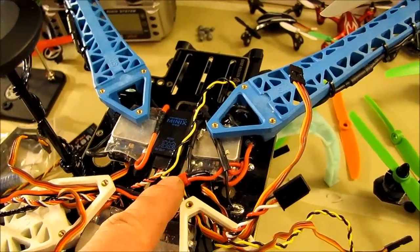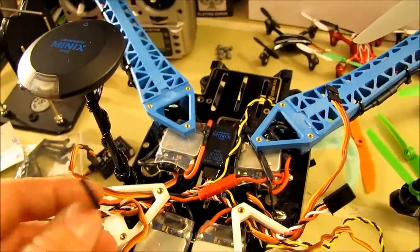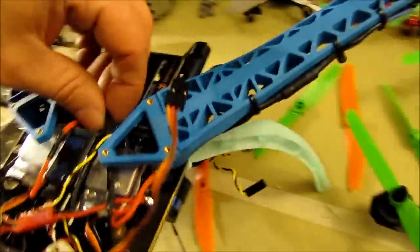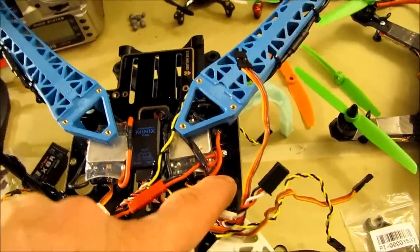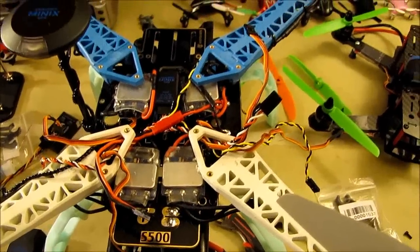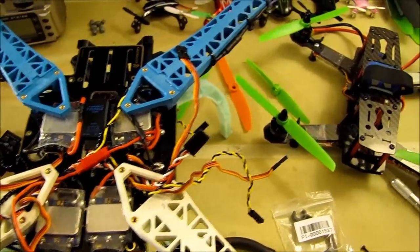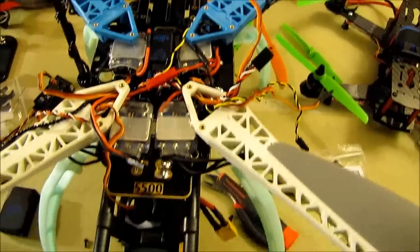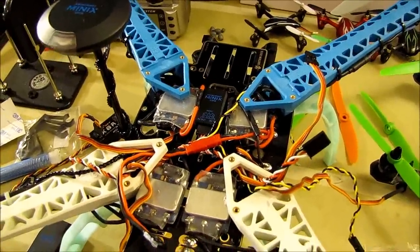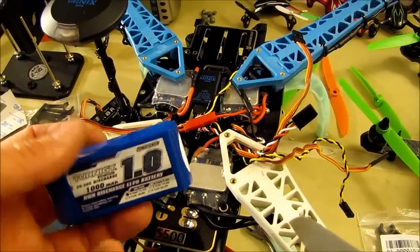Anytime you do this kind of wiring you always want to add at least two JST connector plugs. This one is going to be powering the Mini X — it doesn't get power from an ESC like some flight controllers do. I have one that runs up to the flight controller, and another plug going to the gimbal which I'm still working on. I'm also considering running four-cell, but that would cause issues with the video transmitter.